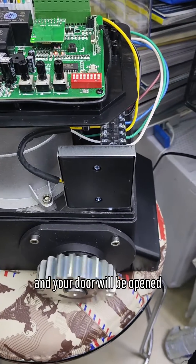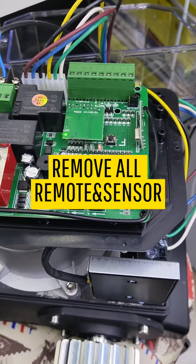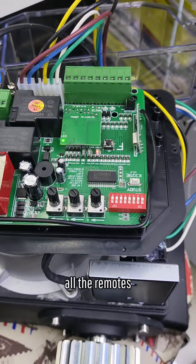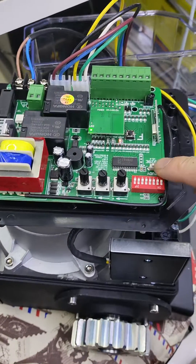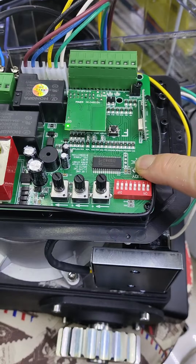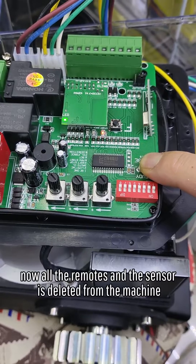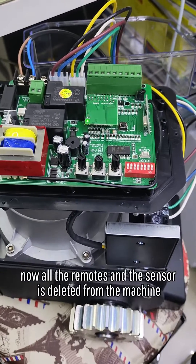Your door will be opened and you can drive your car back home. To clear everything, press the start button for over 8 seconds — all the remotes and the car sensor will be cleared from the machine. Press it and don't move. Now all the remotes and the sensor are deleted from the machine.